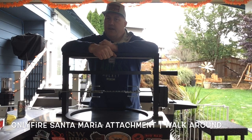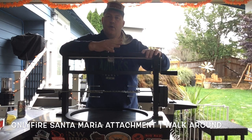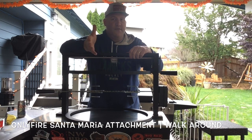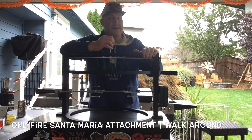Welcome back to another episode of Dr. Tastes Good BBQ. Today we're going to do a little walk-around and installation, and talk about the features and benefits of the Only Fire Santa Maria attachment for the Weber kettle.